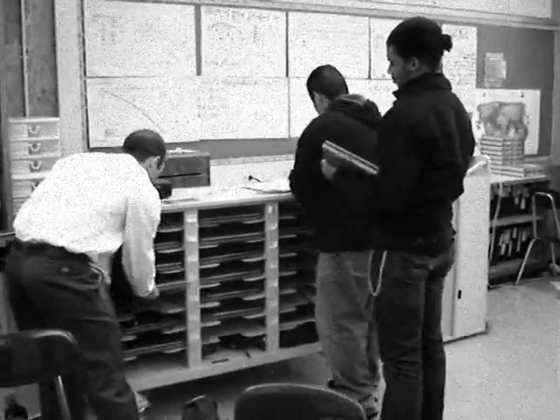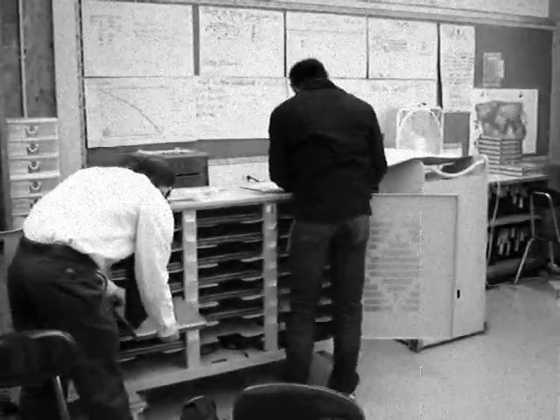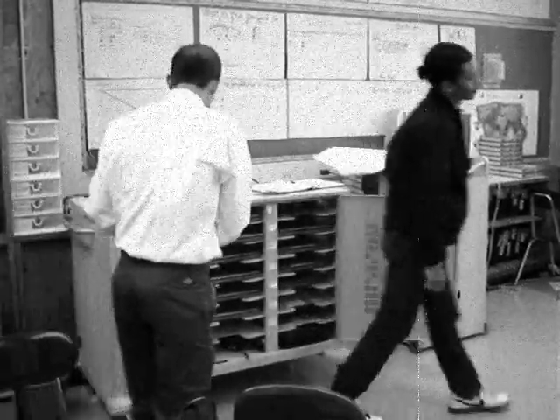While you put the laptops away, have the students check off that they have returned their laptop. Lock up the cart and return it and the keys to Mr. Sullivan.